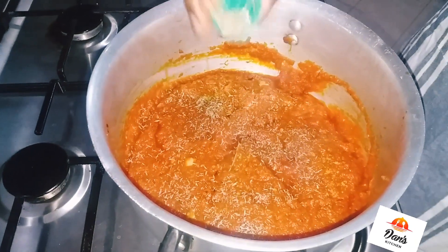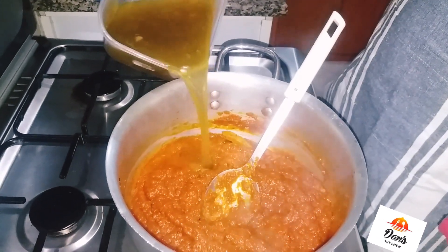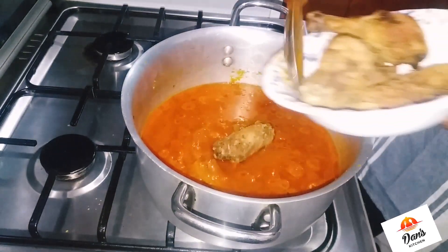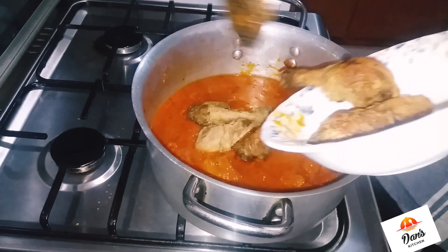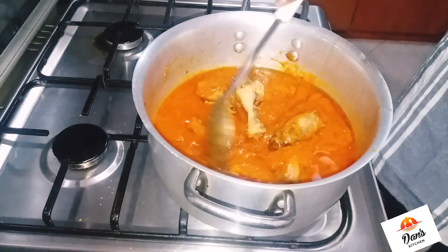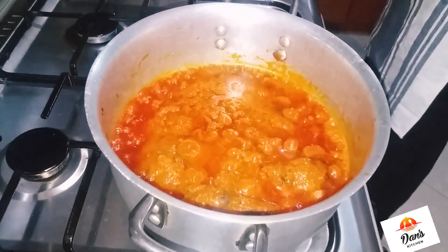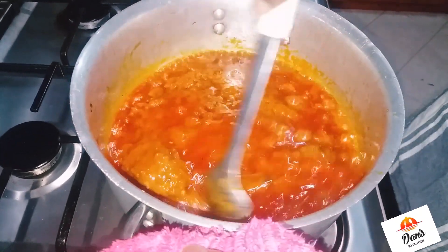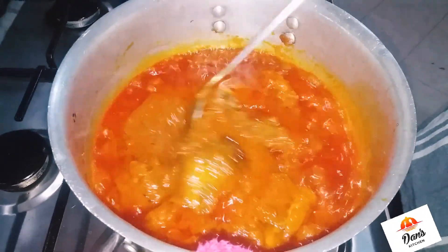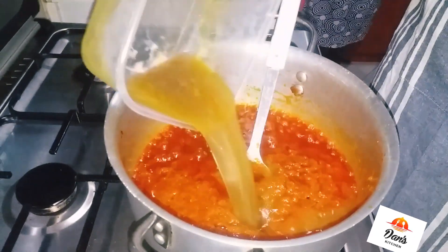Bring out your stock and add it in. I have my fried chicken that I kept in the fridge, so I'm pouring it into the stew just to give the chicken that jollof rice flavor. After five minutes of frying, bring it out and add the remaining chicken stock.